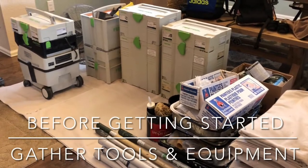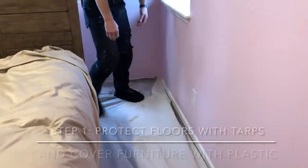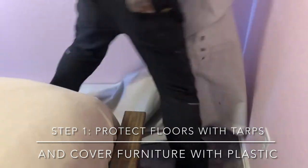While recently painting two bedrooms, Mike shares six steps to paint a room like a pro. He will also share a few pro tips along the way.